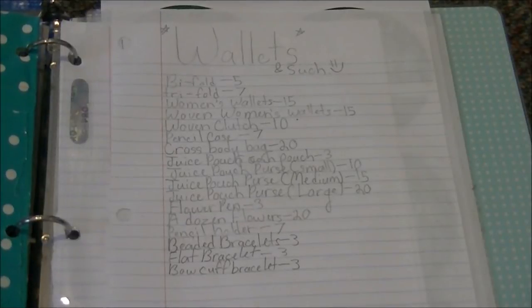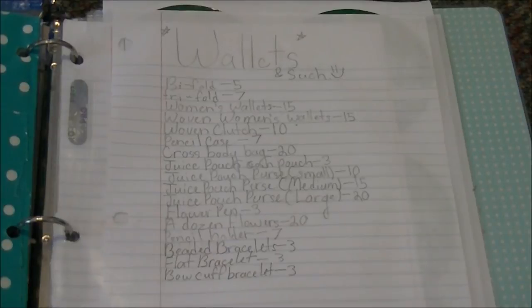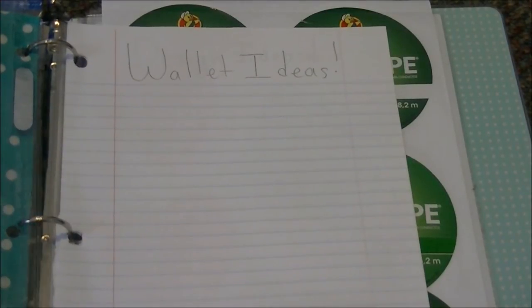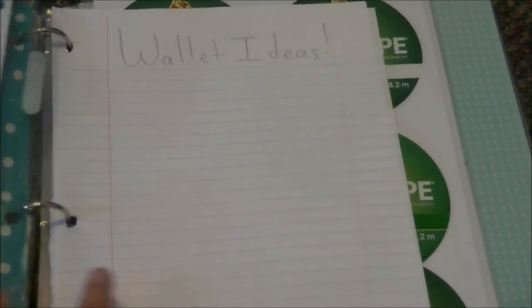Once you flip that over you'll see this, which I've titled as 'Wallets and Such' — it's a menu of all of my wallets and crafts that I make along with the prices. Then there are sections I haven't filled in yet for wallet ideas that I could write down if I had any, and for design ideas like what kind of designs I'd want to put on the wallet and the color combos.